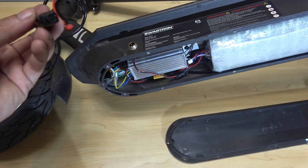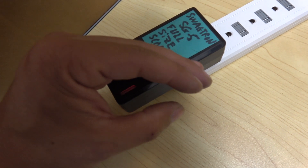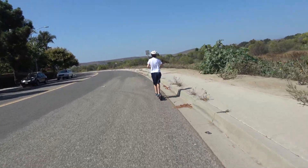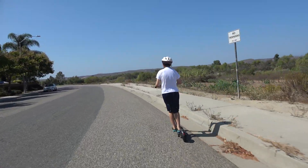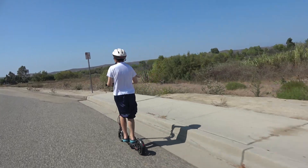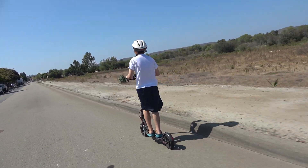Got my charger here — let's plug it in and see if it will charge. The light turns red, so it's charging. Let's take it for a test ride. Wow, that's fast — faster than my e-bike! Is that maximum? Go maximum! That's fast.